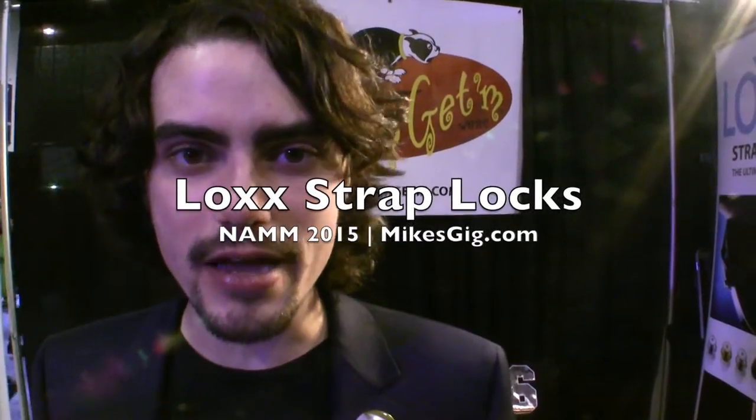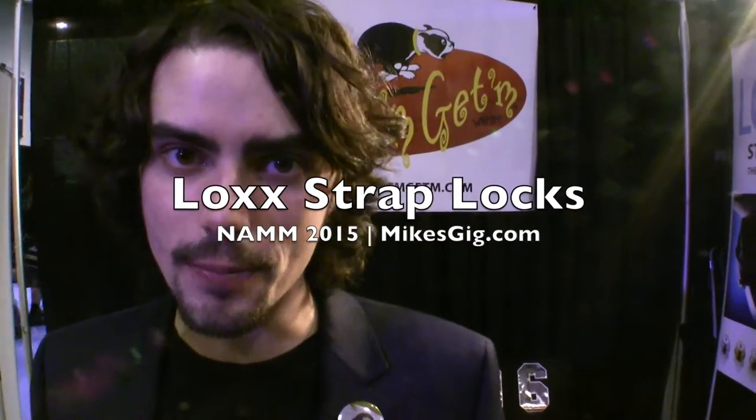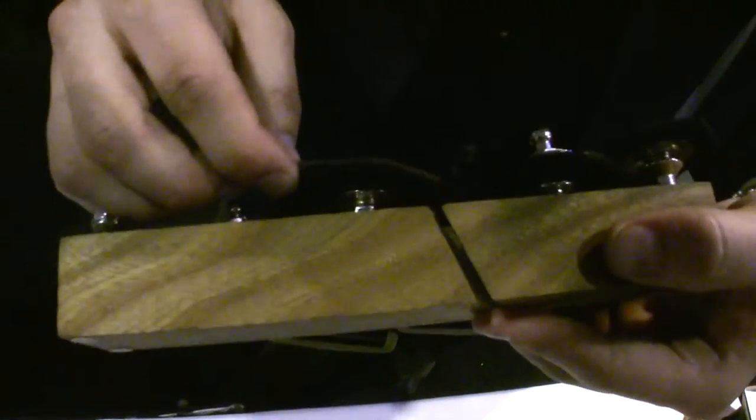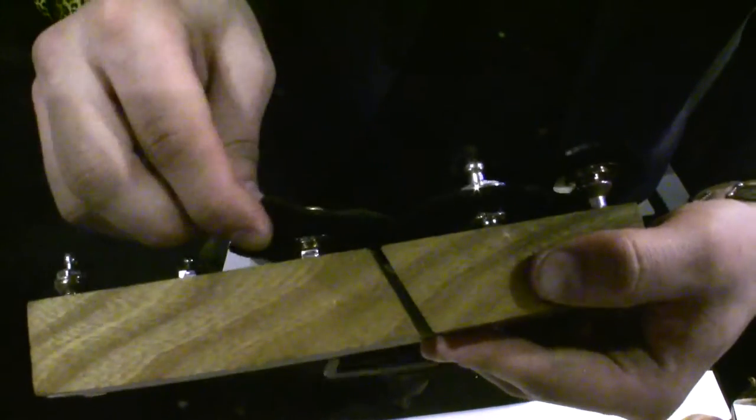I'm Cary from LOX USA and today we're showing our LOX strap locks. As you can see here, these are our LOX. They are very low profile. They keep your guitar strap very close to your guitar.